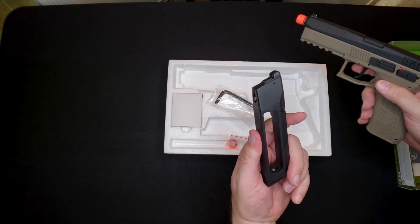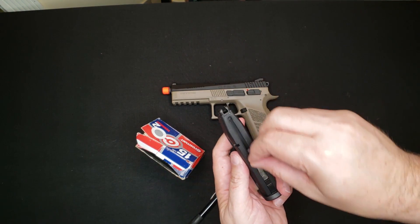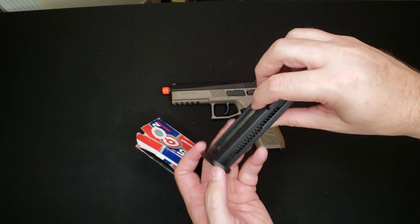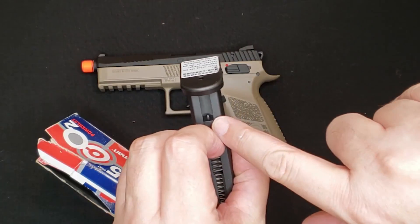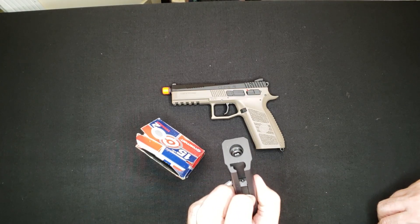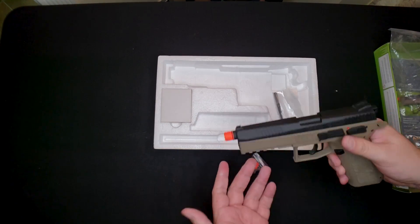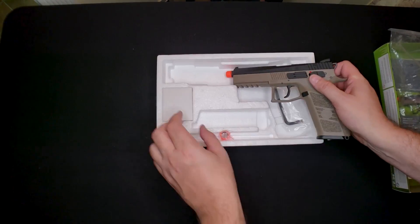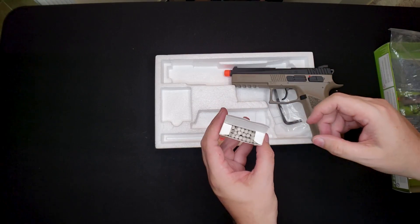Yep, it is a CO2 magazine. Under normal circumstances you load this by pulling the spring down from the top. You can actually pull the spring up from the bottom right here, and that pulls that little nub down so you can take that cap right off and access that Allen key area. There's also a threaded barrel cap if you want a finished look or to put a suppressor on it. And a box of BBs.